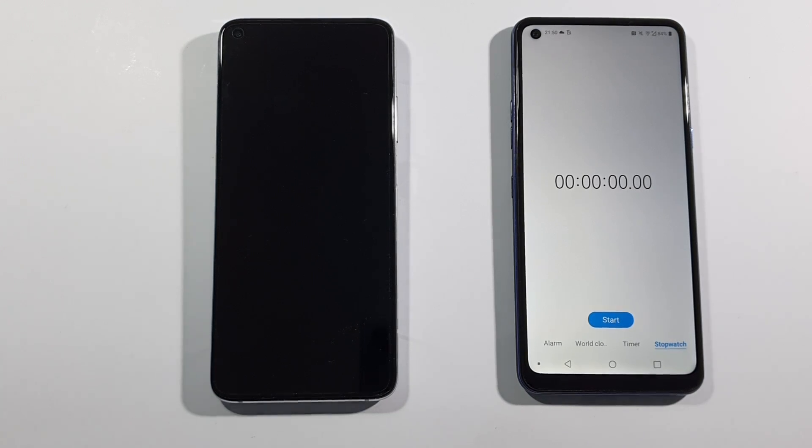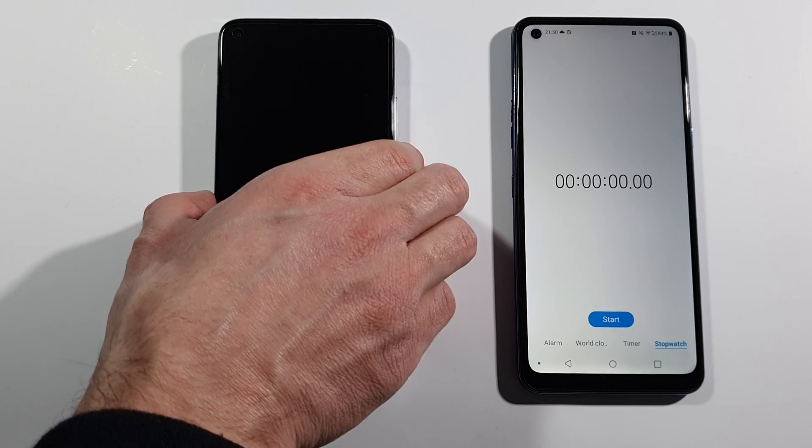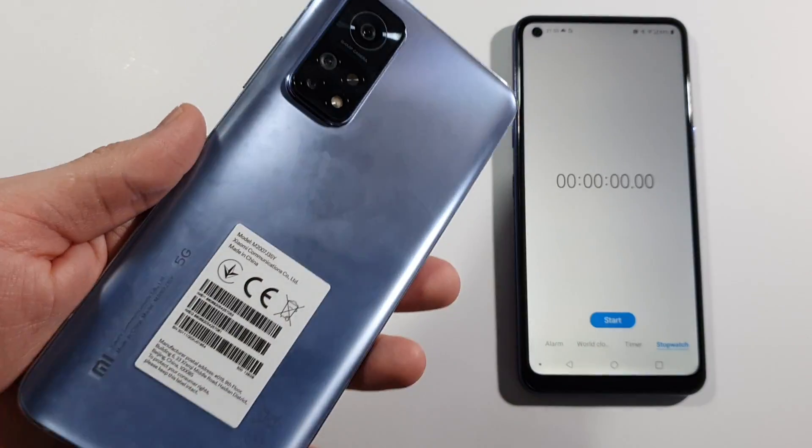Hello guys, welcome to my channel. I'm Oval Freak and today we will test the charging speed of this Xiaomi Mi 10T device.